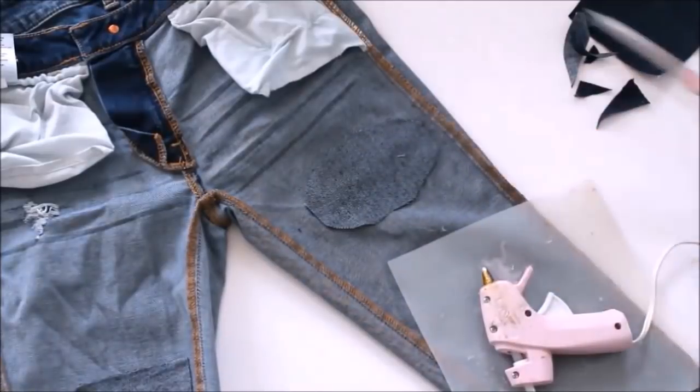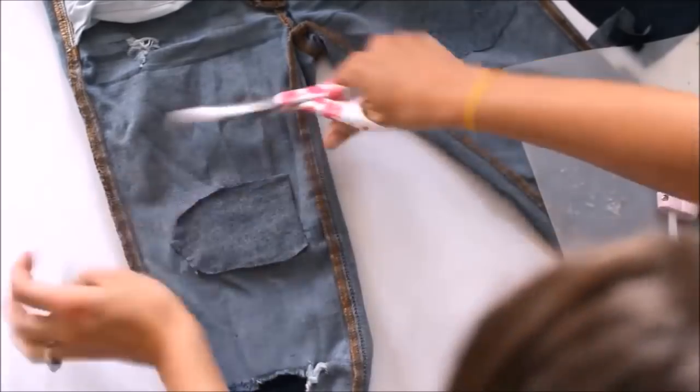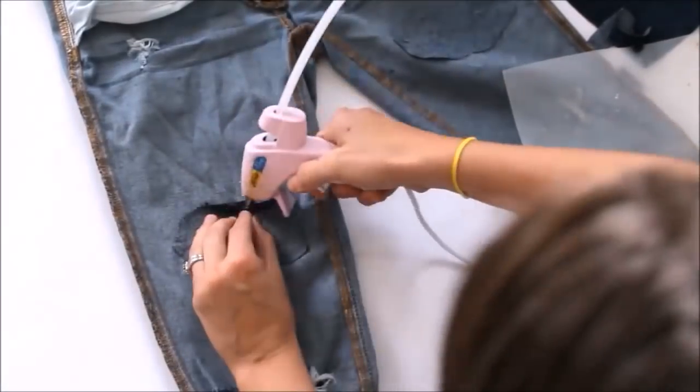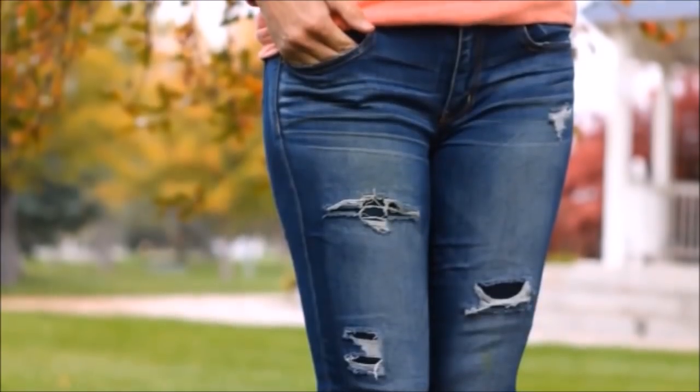There's more to hot glue than just sticking objects together. It also makes for a very durable and versatile medium to create 2D and 3D designs and objects. With a little practice, you'll be able to draw any pattern, design, or even text on just about any surface.